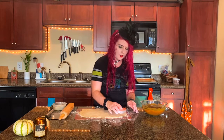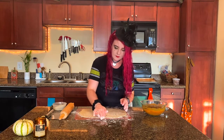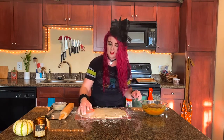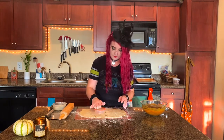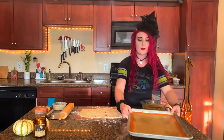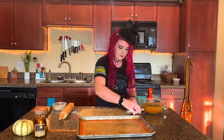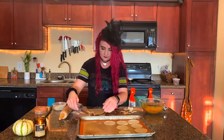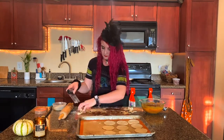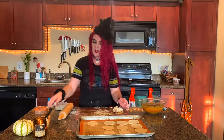Once you have your dough rolled out, you're going to cut out little circles. The cookie cutter is definitely getting its fair share of use this month — if you watched last week's video, we made soul cakes and used the same cookie cutter. Place all of the circles on the cookie sheet, then with the scraps of dough, press them together and cut out a few more.